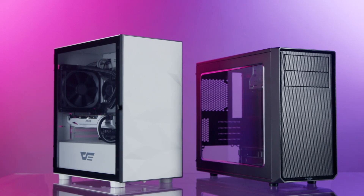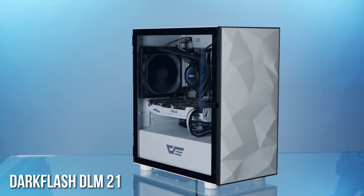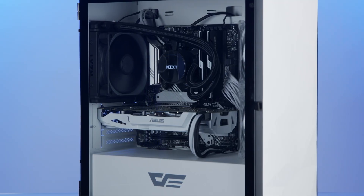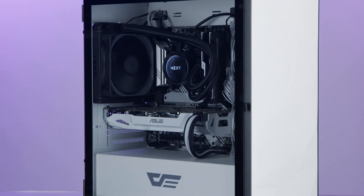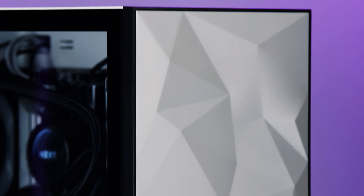In this video we'll be looking at two specific Micro ATX cases: the Dark Flash DLM21 and the Fractal Design Focus G Mini, giving you the lowdown on what makes them intriguing. The Dark Flash DLM21 comes in white or black with a tempered glass side panel and a stylish low-poly style front panel that gives it sort of a Cyberpunk 2077 vibe.